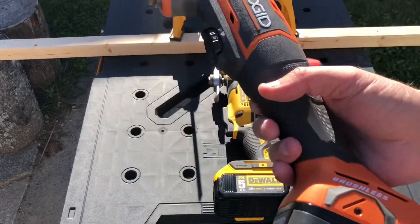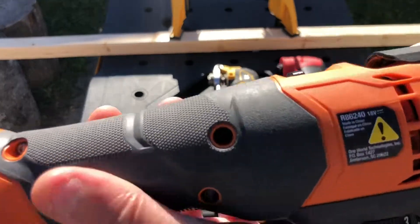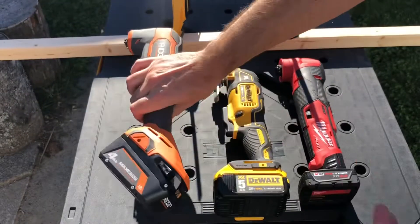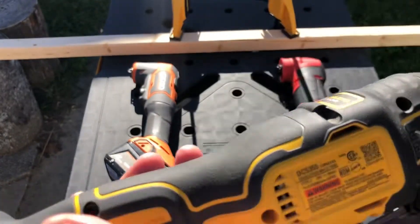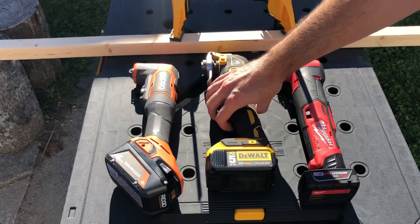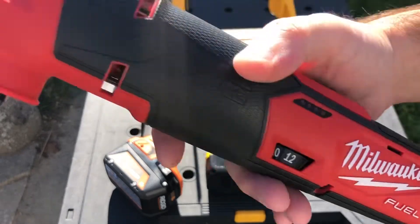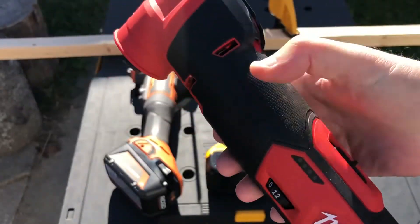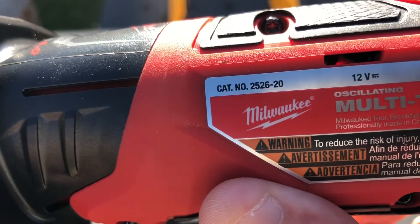We've got the new Rigid brushless oscillating multi-tool — you guys know I don't like that much — so I'll show you the model number. Then I've got my old DeWalt XR, which I think is performing as good as the Atomic and is a pretty decent multi-tool. And I've got a brand new oscillating multi-tool from Milwaukee — the Milwaukee Fuel M12, which I'll show you the deal on Home Depot Canada. Model number on this one is right here.